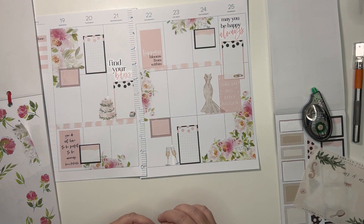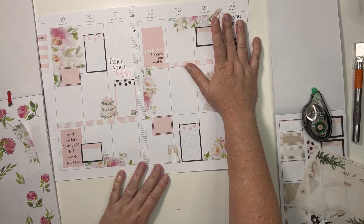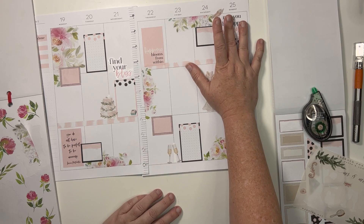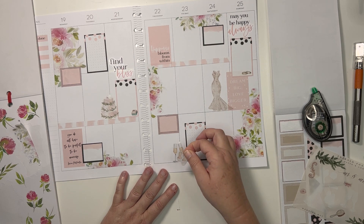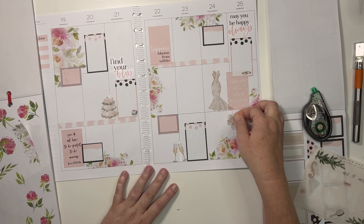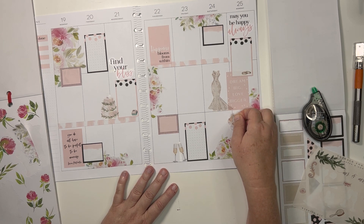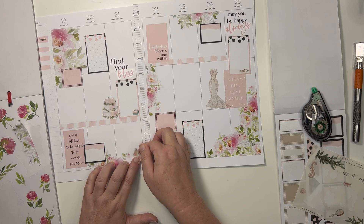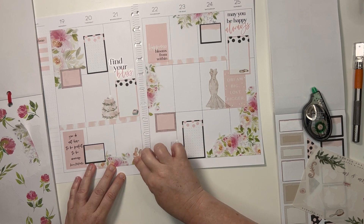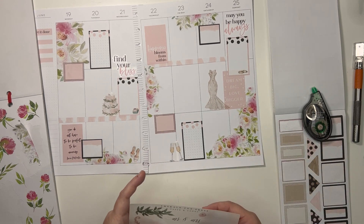There are a lot more of these stickers on this side, but this is the side that the party is actually on, so that doesn't really bother me. I could wipe this out and put the shoes there. Or how about right here? They do fit quite perfectly right there.